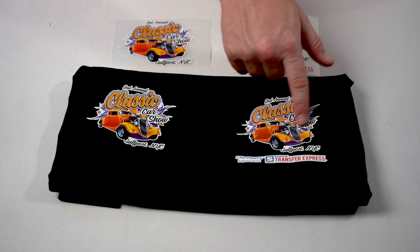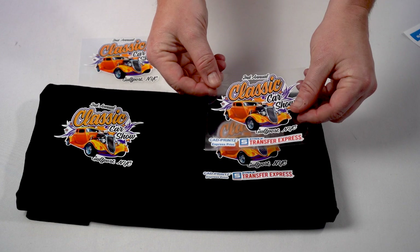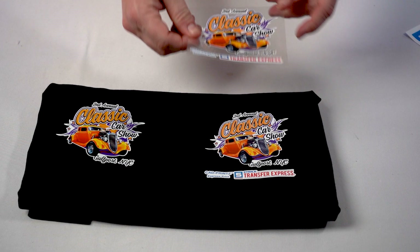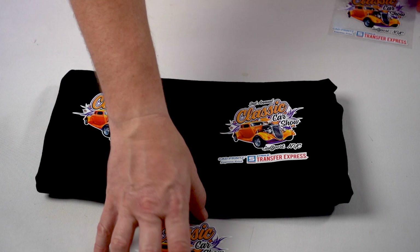Just like CAD prints Soft Opaque, the Express print comes on a clear plastic carrier married with a paper backing — peel it off and you're ready to apply. Ultracolor Max is just ink on a carrier, ready to apply and go. One thing to note about CAD prints is that the transfer is slightly sticky, so when you place it on a garment you can press it down and it won't move. With other transfer types, if you lay it down you could push it right off. That stickiness is a cool feature of heat transfer vinyl in general.